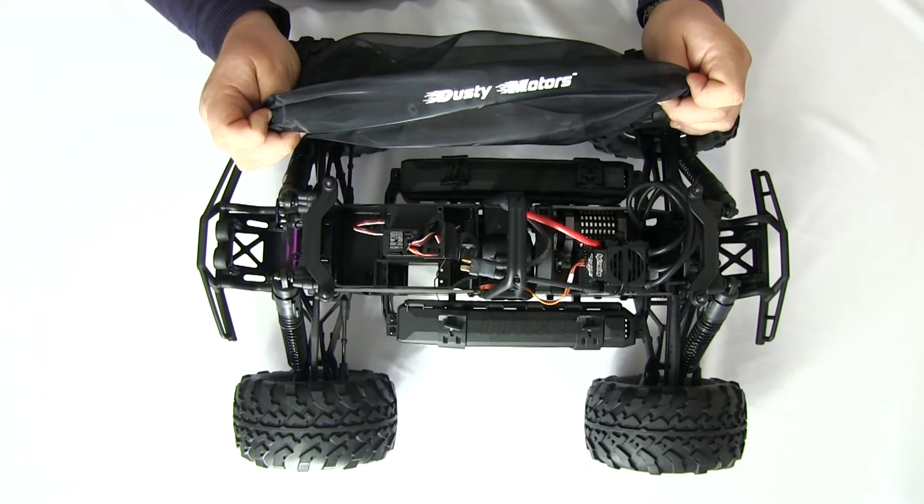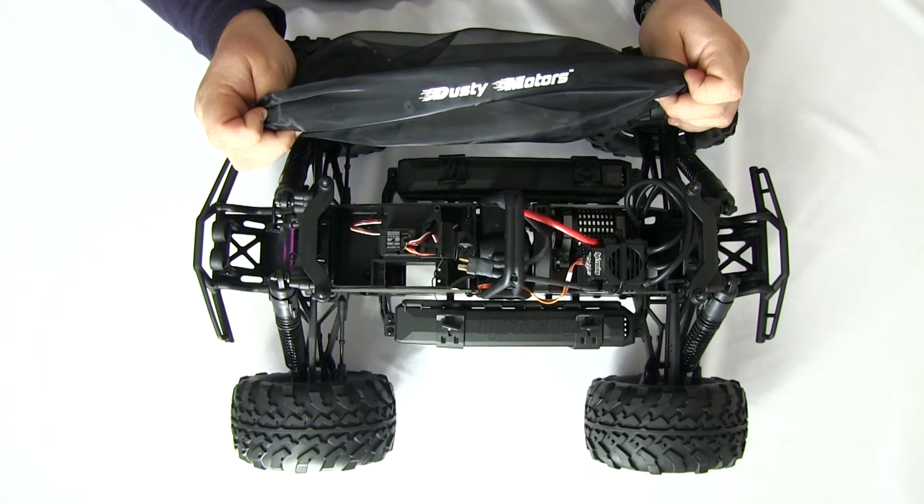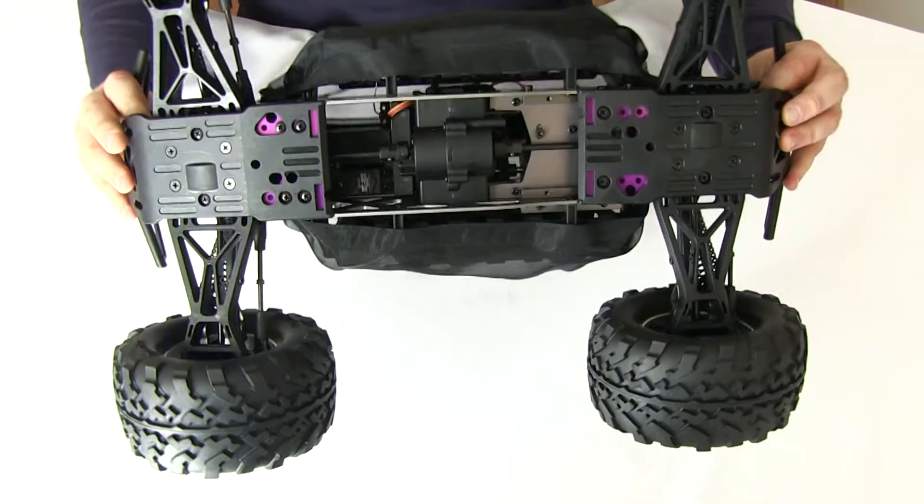That's it — the only thing left to do is to cover the chassis with the shroud. Here's the car with the shroud applied.